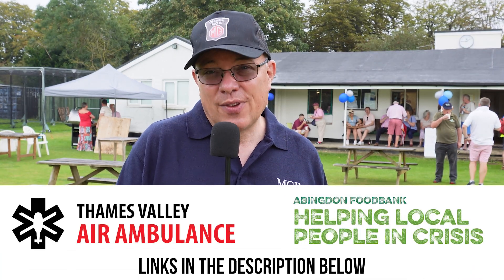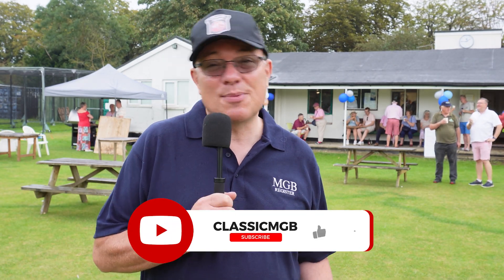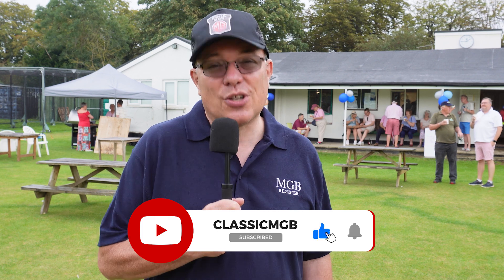The rain set in so we're going to call it a day, but I hope the show has raised a lot for charity. All proceeds from this video will go to charity, as I said at the beginning, so if you can like and share and get as many people to watch it as possible it'll just mean more money for the charity. As always, thanks for watching and take care.